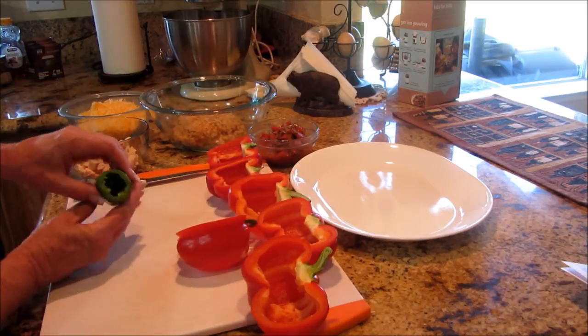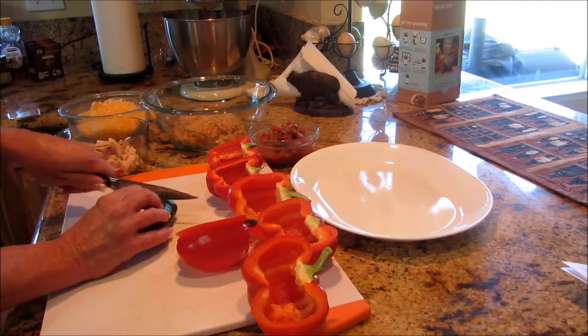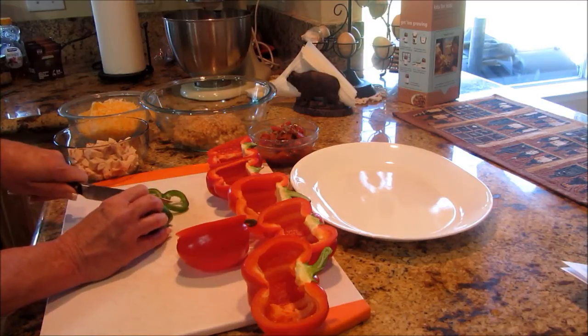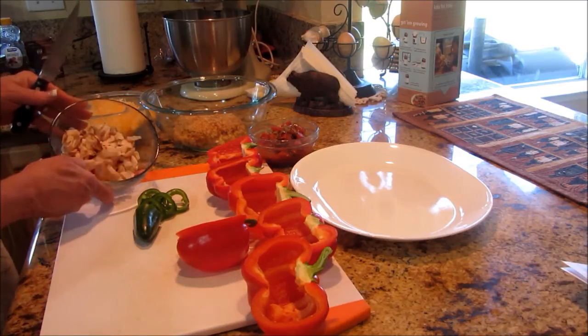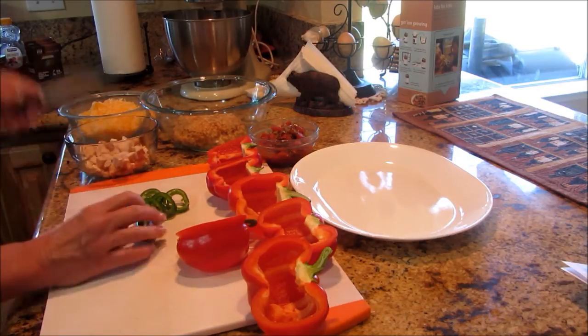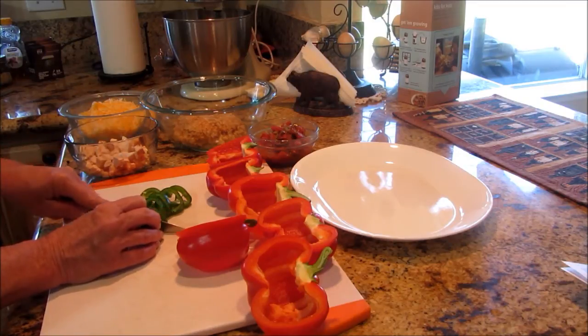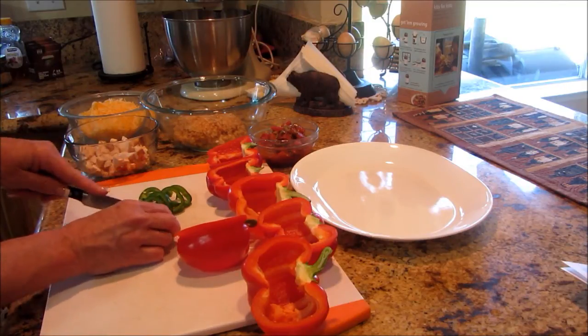I've got a jalapeño that I seeded and got the core out of, that I'm going to cut into rings — because you know I like it spicy. I have some spicy Rotel, I've got some smoked chicken, that stuffed chicken breast that I did last night. I'm utilizing that other one and we're going to put this right in the mix.